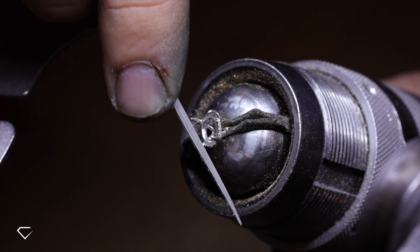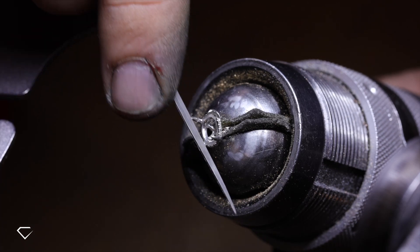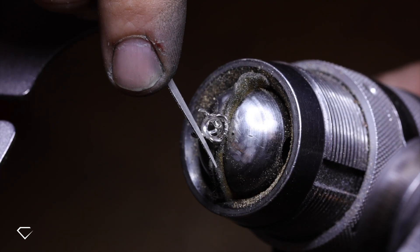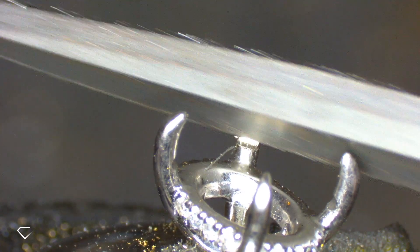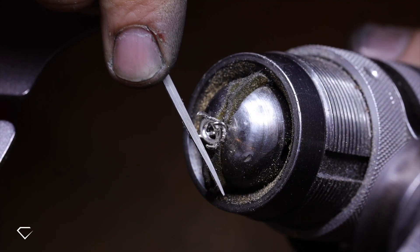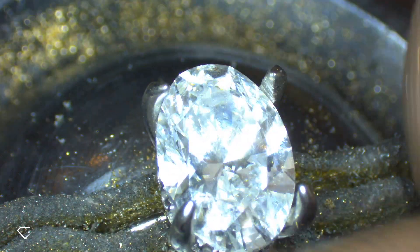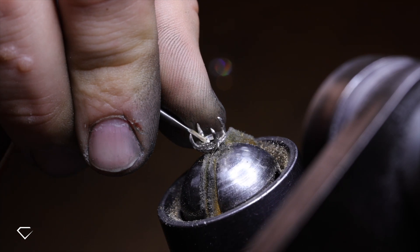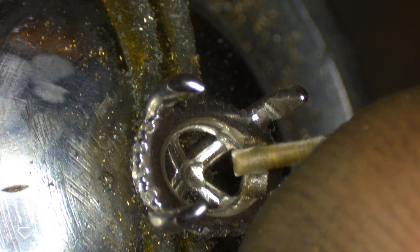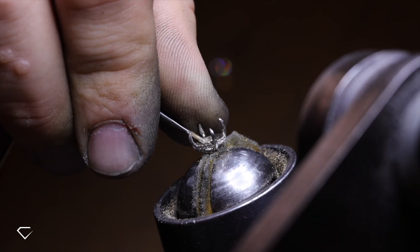We then see Michael filing the inner part of the claws, and this just flattens that edge so they sit nice and flush with the stone. Michael is just continuing to burr and smooth out that inner part of the setting so the stone can sit down perfectly.